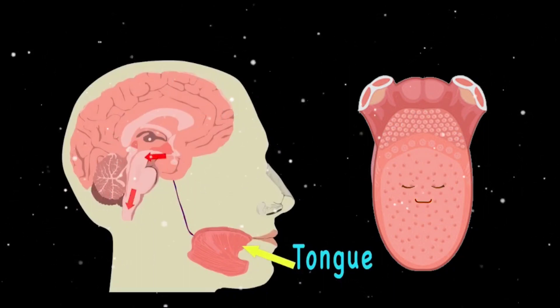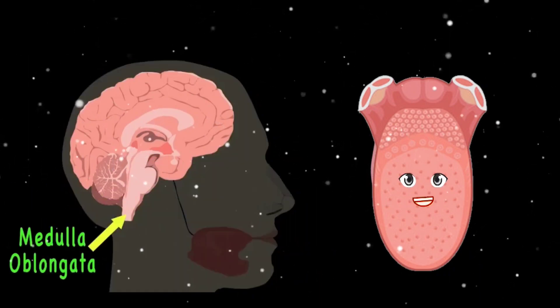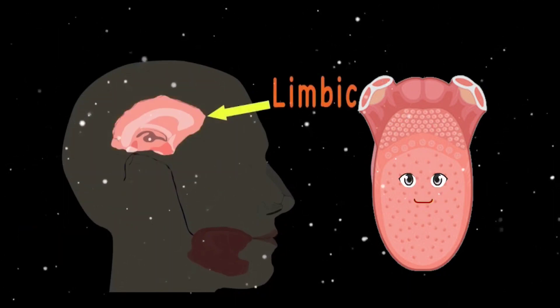When the signals reach your brain, that information is passed through your cranial nerves to the brain stem really fast. From there, signals are taken and sent to the limbic system.